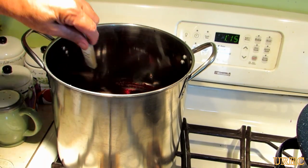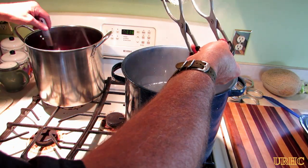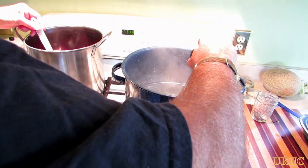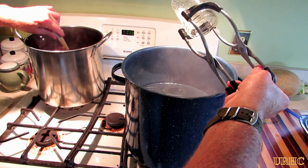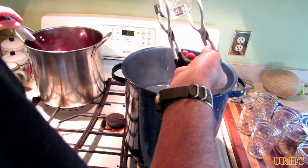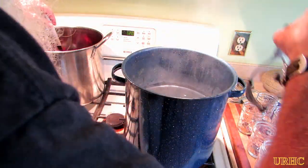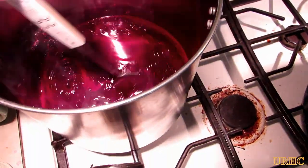Now I've got all the sugar stirred in and I had to move it back to the hotter burner and turn it up on high to bring this to a rolling boil. I'm just about at the rolling boil point, so I've got to get the jars ready too, because you want to try to be quick from the time you get it boiled until the time you get it in the jar. At this point you're really dealing with a lot of steam and a lot of hot liquids, so you have to be really careful that you don't get burned.